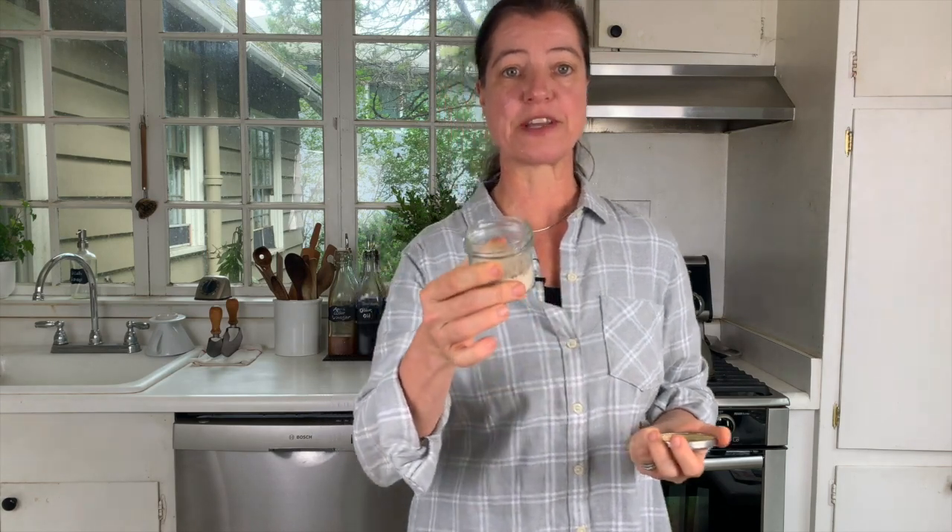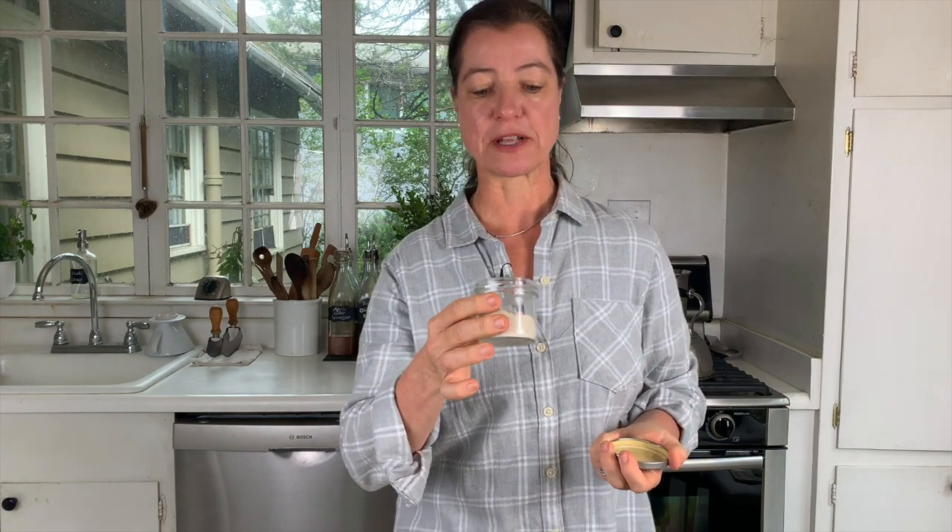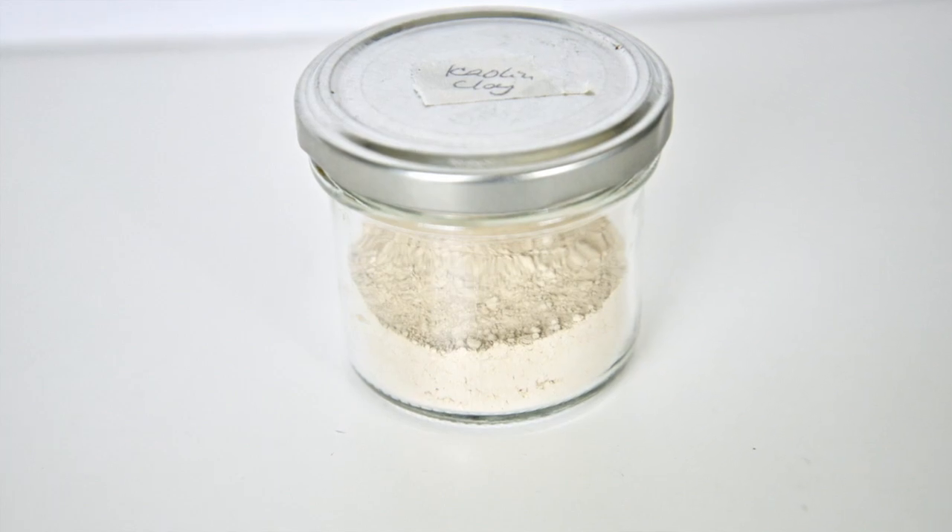The first clay I want to show you is kaolin clay. It is a whitish, very fine powder — I'm going to hold that a little bit into the camera. It's the most versatile because it has a very gentle exfoliating property and is really good for sensitive, dry skin. As opposed to the other clays, it does not draw oil from your skin. You can use it externally by making a paste, or you can take it internally by dissolving half a teaspoon in a glass of water and drinking that.